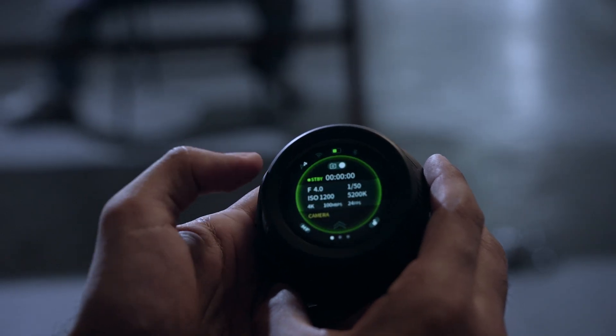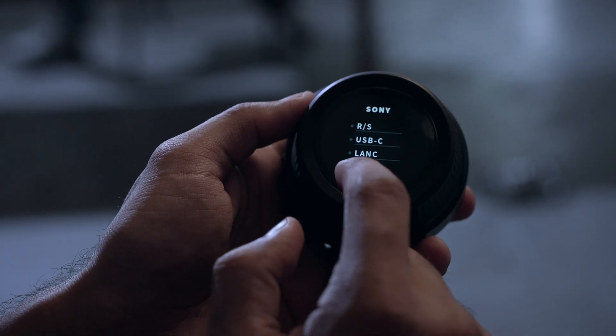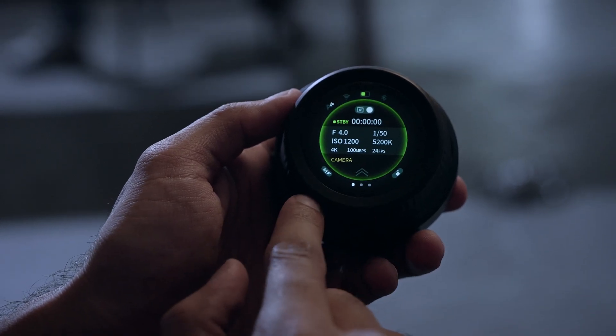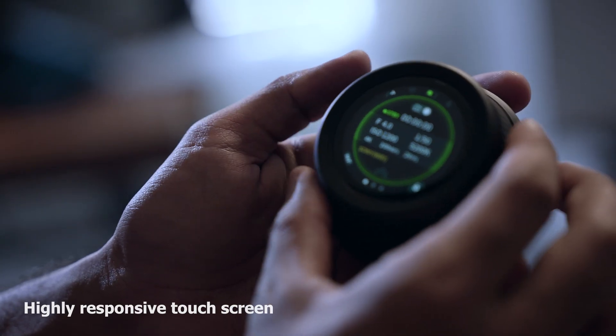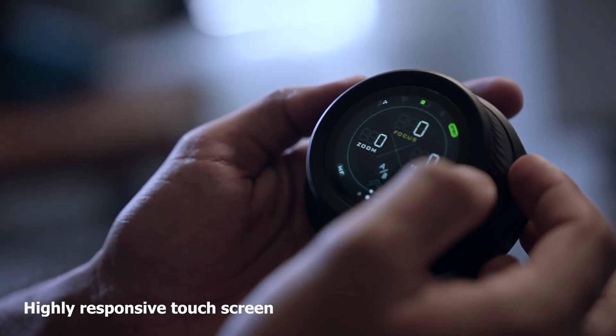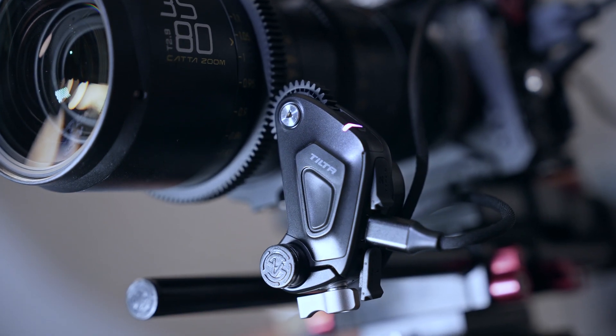The device features an interactive touch screen that offers easy access with just one touch. This allows users to make quick adjustments without having to fumble with buttons or menus. The touch screen is highly responsive and offers an intuitive user experience.